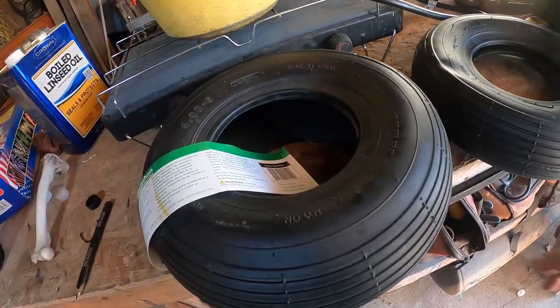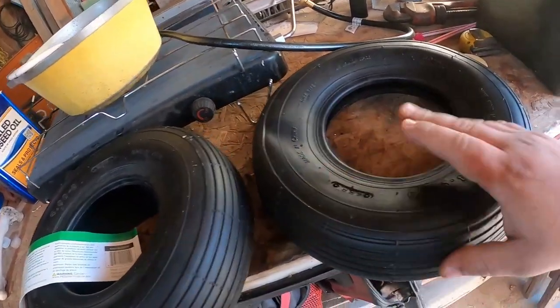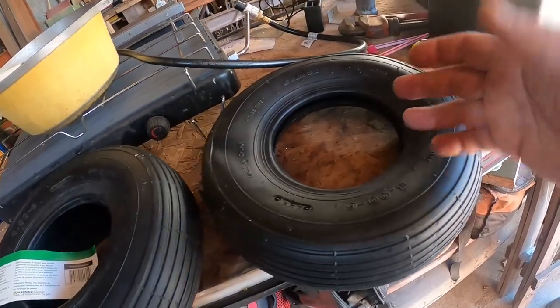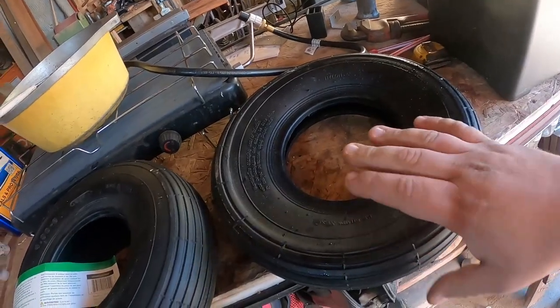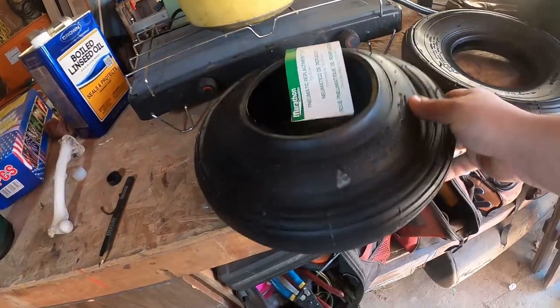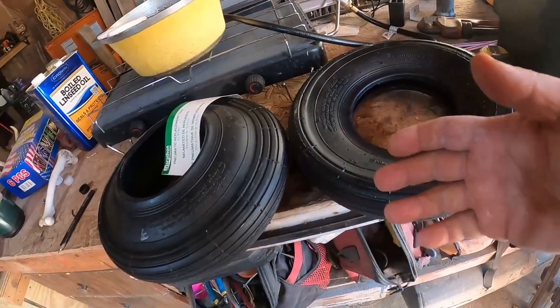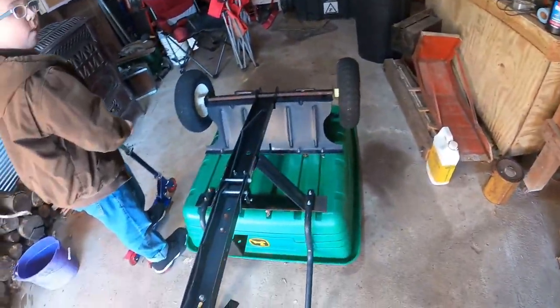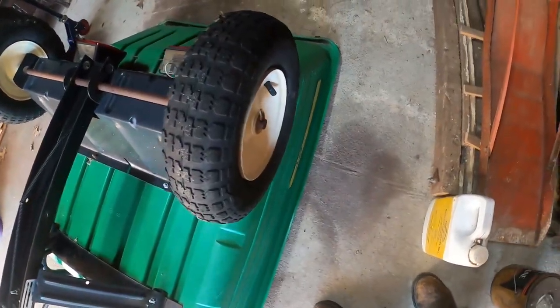So I'll go ahead and get this thing flipped over and get started. These are the tires that I got the other day - they are four-ply tires and as always they're deformed, so that makes it a little bit harder to change out. This one's really messed up. These are actually wheelbarrow tires but they will work for the trailer.